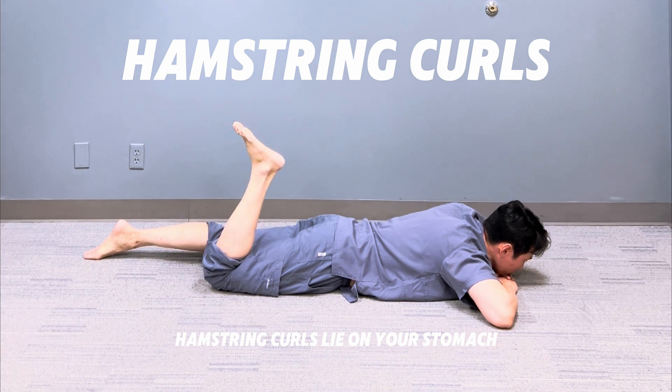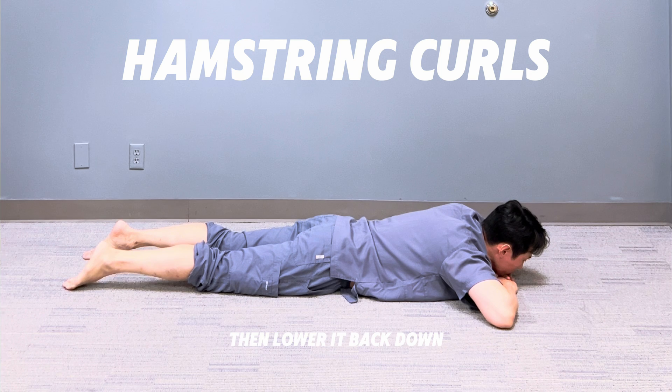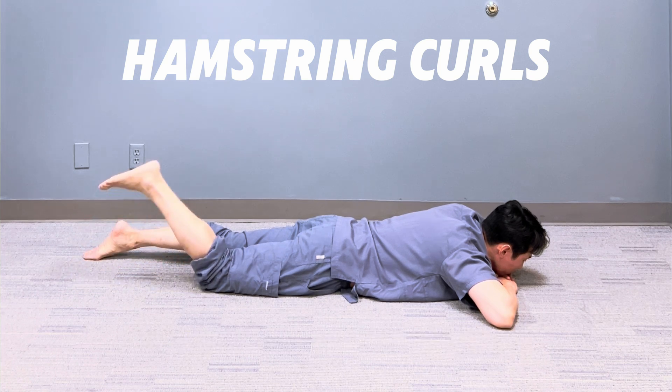Hamstring curls: lie on your stomach and slowly bend your knee as far as comfortable, then lower it back down. Reps: three sets of 10 to 15 repetitions.